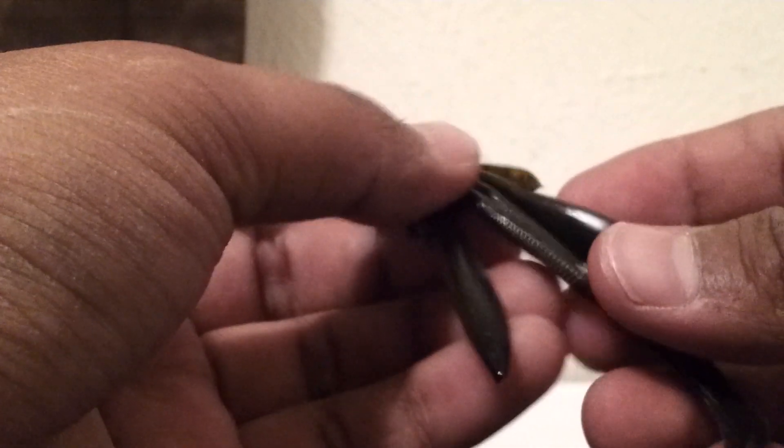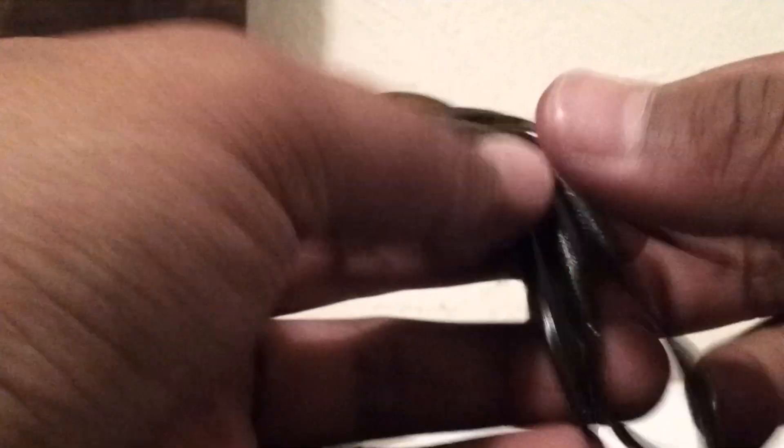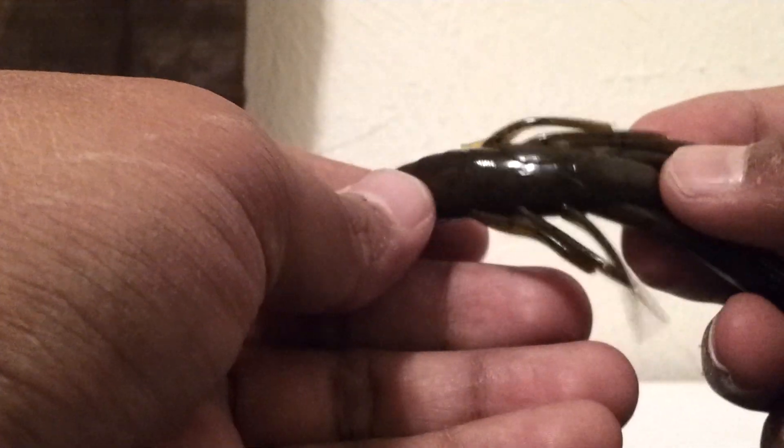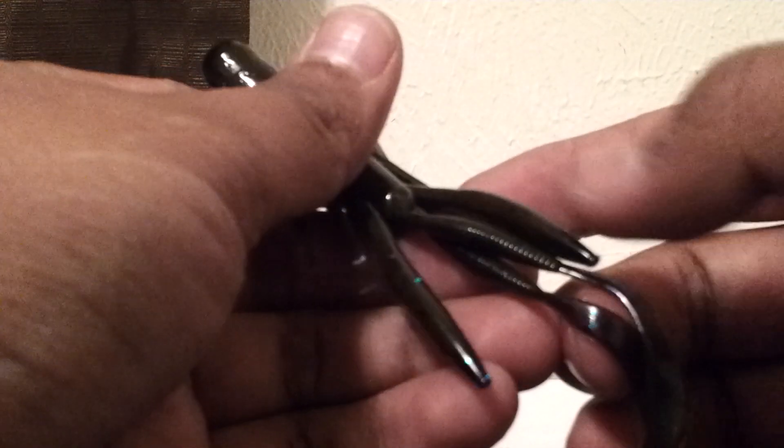I haven't tried any of them out yet so I wouldn't know how the action is, but I've seen some videos on YouTube and they seem pretty cool. I just had to pick some up because it looks so awesome. It has a lot of appendages as you can tell, and it has these little twin grub-like tails that you can snip off with scissors or just rip off and leave it without them.